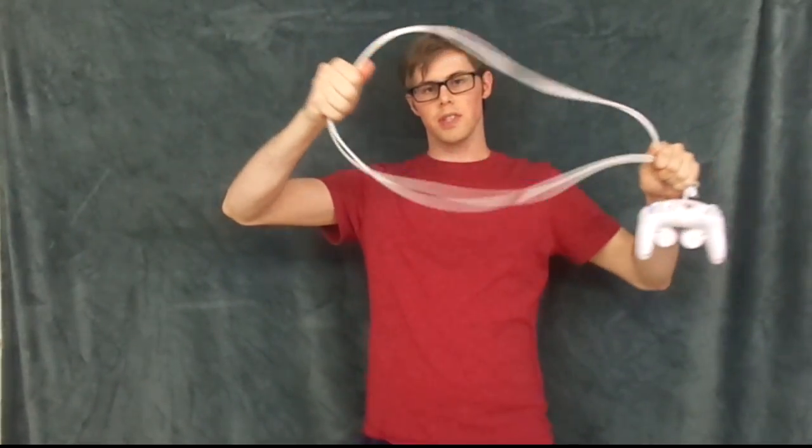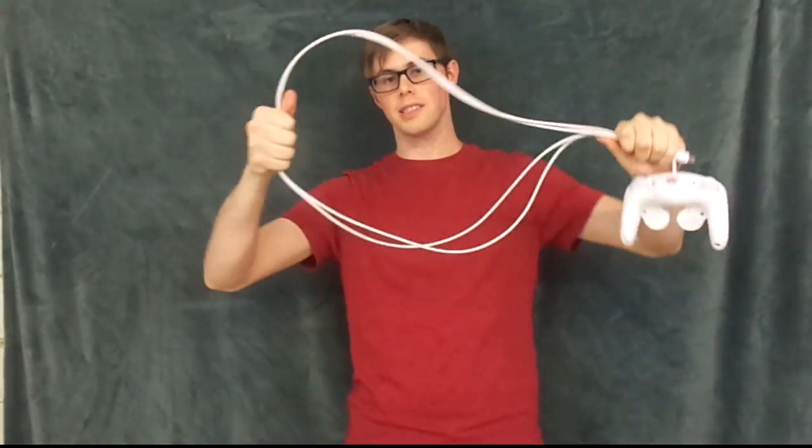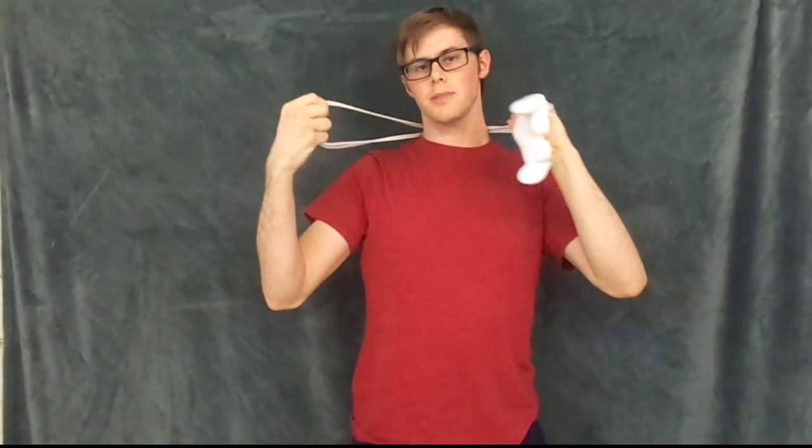Now this time, you put your hand in between the cord and it's going to look like two loops. Make sure your hand stays in those loops and put all the cord behind your neck. Keep the whole cord behind your neck. Next, take this part with the two loops and put it through the middle of your controller.